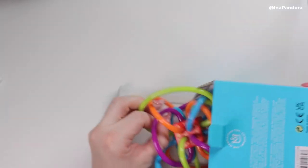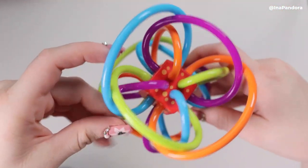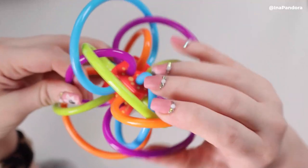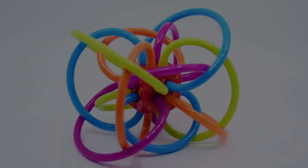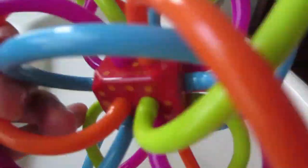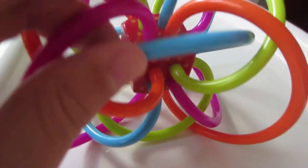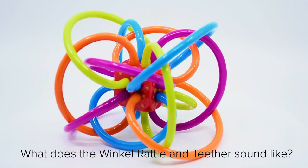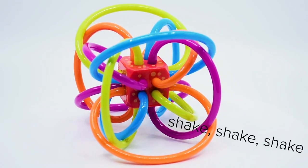Hi everyone, so this is what the toy looks like. It is very bright colored as you can see, and this part here bends, so it's very good for the baby to chew on. My son is three months and he loves it because it's very easy to grab, and when you shake it there's like a little rattle inside. Overall I'm very satisfied with the product.